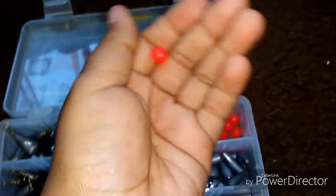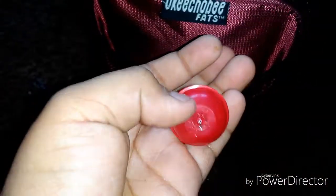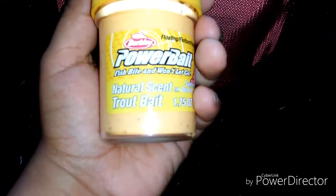Right here I got some beads for murky water situations, and there's ashes in there. Right here a bobber just in case, clippers just in case to cut the line, and power bait — neutral sand trout bait with a salmon egg scent.